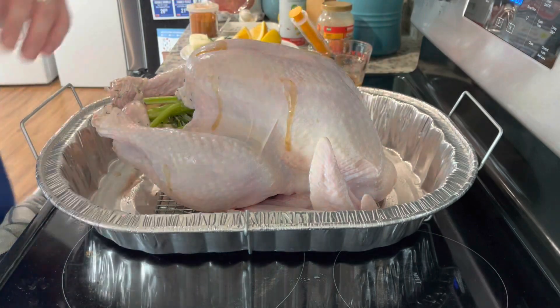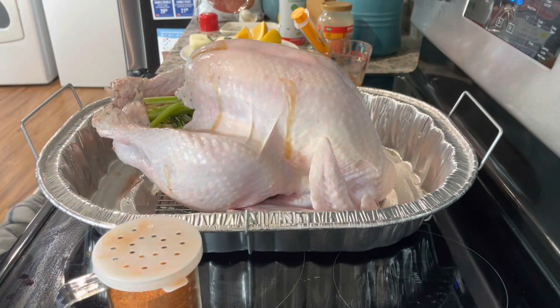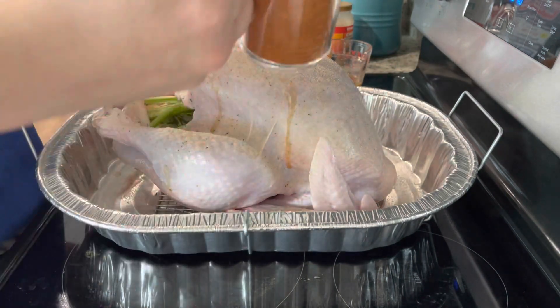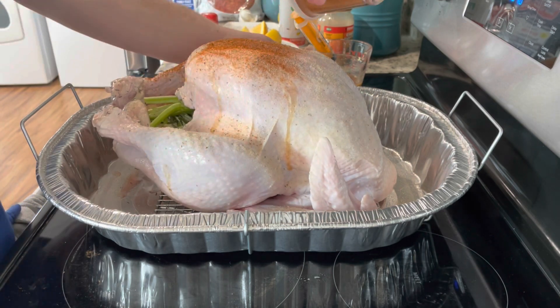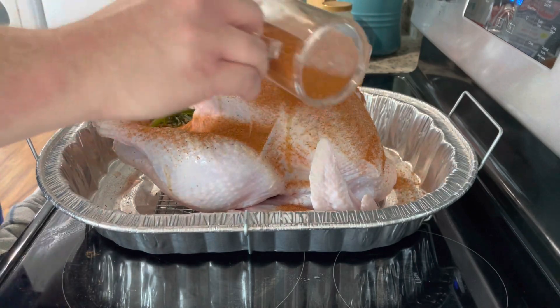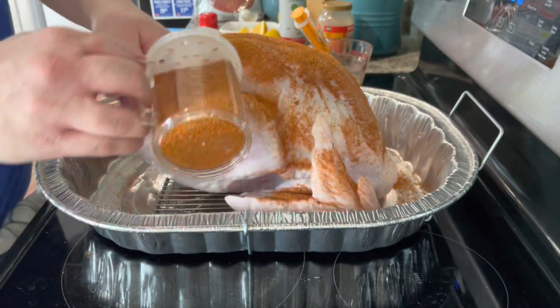Now that we're done with that, I've got a barbecue rub and a first coat of AP seasoning — just salt, pepper, garlic — just a little bit. Then I'll put a little barbecue rub on there. It doesn't have to be as much as if you were doing a pork butt or a brisket, but give it some good flavor and coloring.